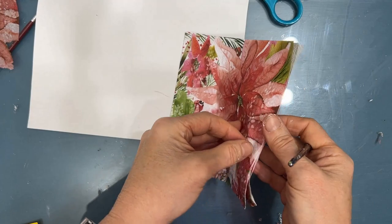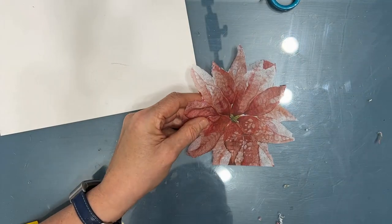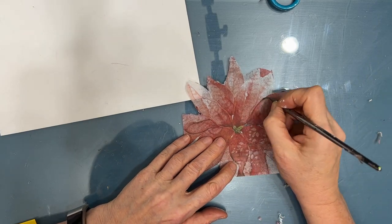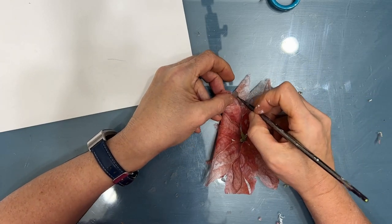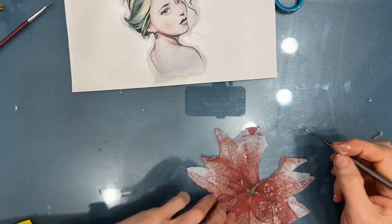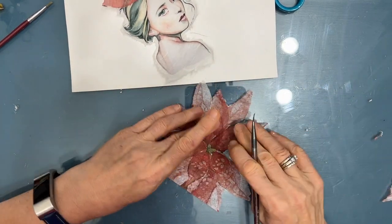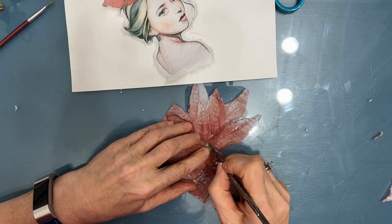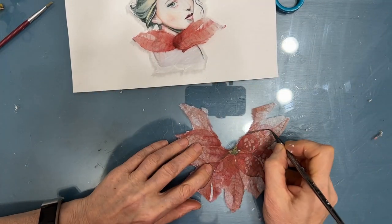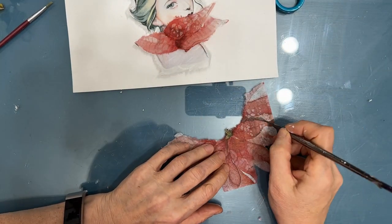So this is where I started. I wanted to use one of the girls and I wanted to put flowers in her hair. So I grabbed this stencil — I believe it's called poinsettia and amaryllis. I rough cut out the poinsettia and I'm going to water cut with my liner brush and very little water some of the petals. I'm going to layer the petals and arrange them on the girl. At this point I don't know exactly how I'm going to do it, but I know I need to isolate the elements I want from the napkin so I can play with it and figure out where I want to go next. Worst case scenario, I end up not using it.